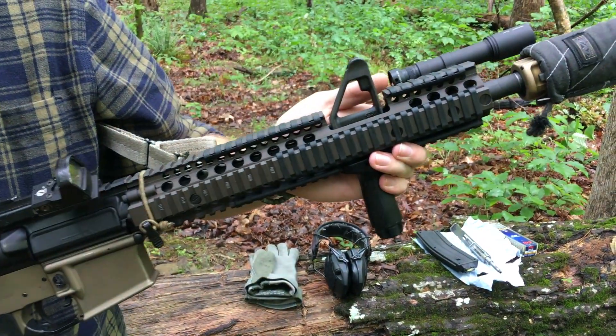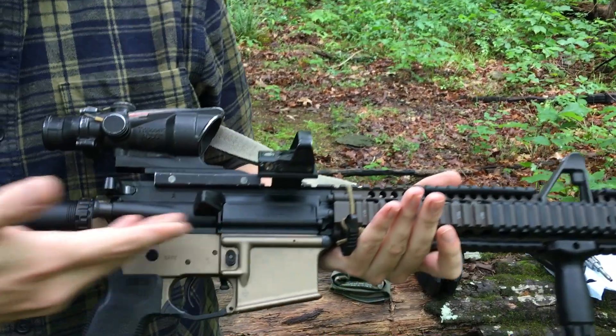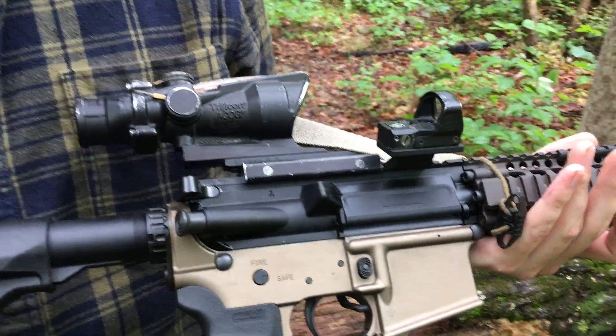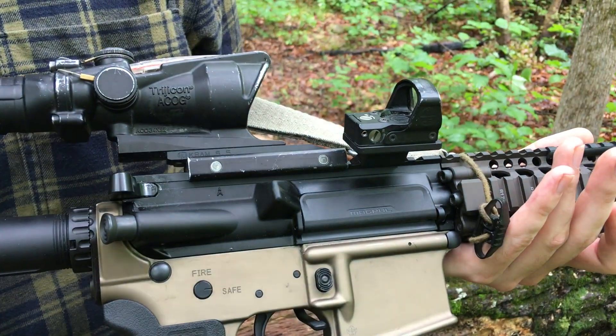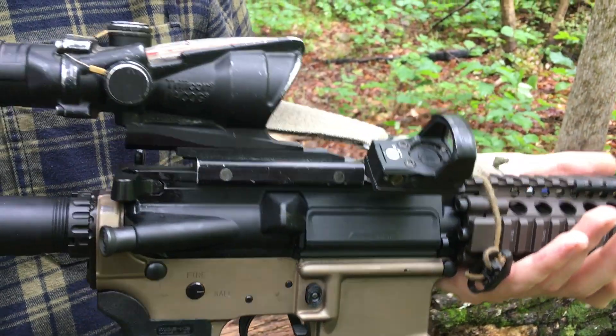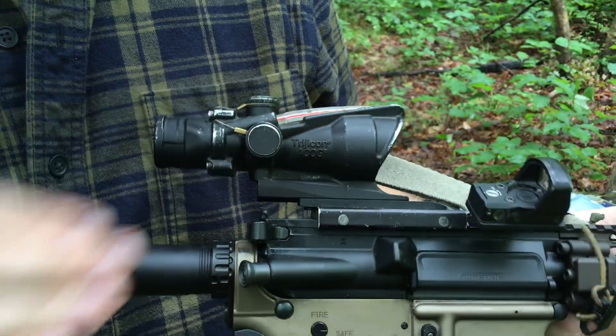It has fixed front sight posts. Coming back, we have our upper — this is just a regular Colt upper. Optics-wise, I have a Leupold Delta Point Pro set on the side, and a beat-up old Trijicon ACOG up on top — that's an old Marine Corps optic.